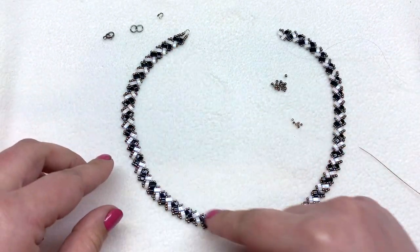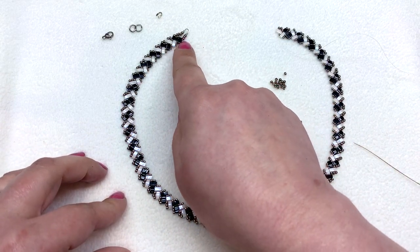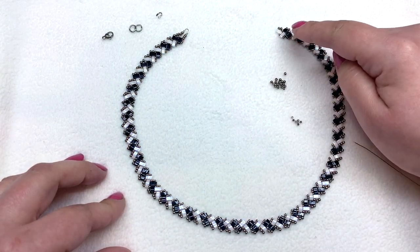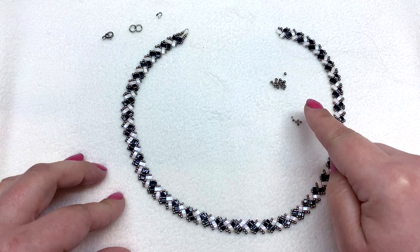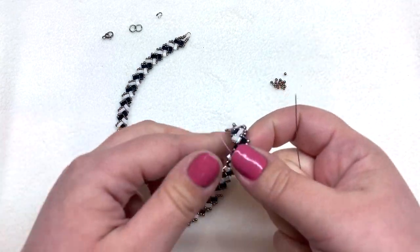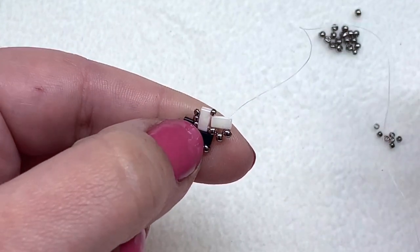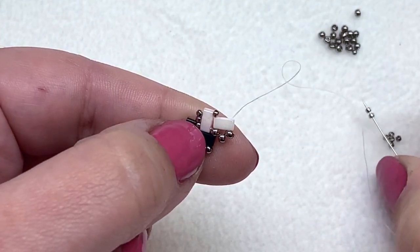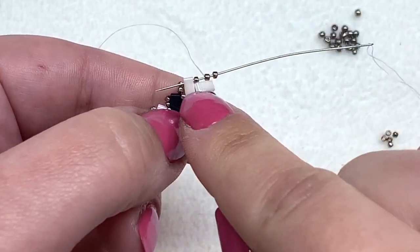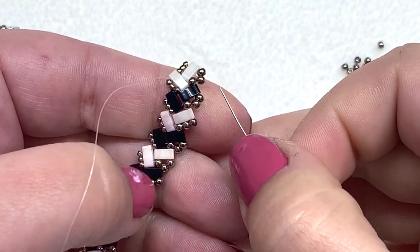Welcome back. You can see I have my necklace the length that I wanted. I already went ahead and sewed in the tail thread on one side and added a wire guard, but I've left this side open so we can do this one together. I've got a few seed beads left, a wire guard, two jump rings, my clasp, and a little bit of thread on my needle. At the end of this side, I want to pick up two more 15-0 seed beads and just go through that 15-0 and half tila right there to complete the look of having three seed beads on either side.